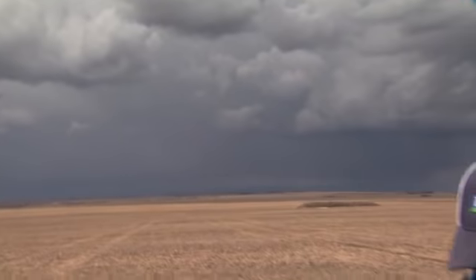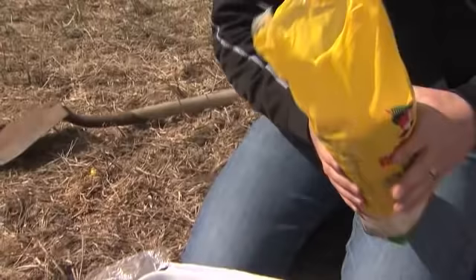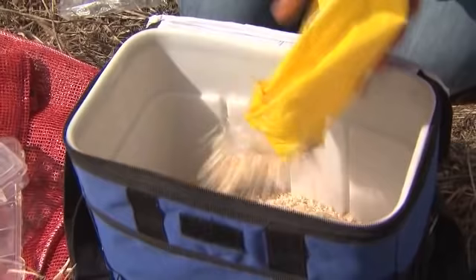Now that we've got the baitball kit unpacked, we're going to get into how to build the baitball. We're going to start by opening up our bag of oatmeal and just dump about half a bag in to start with. If you're doing a whole field, you could dump in the whole bag.